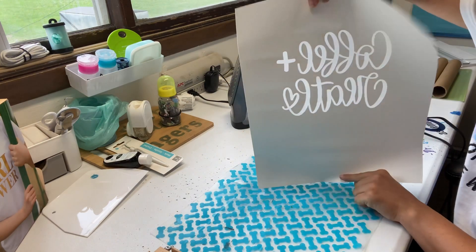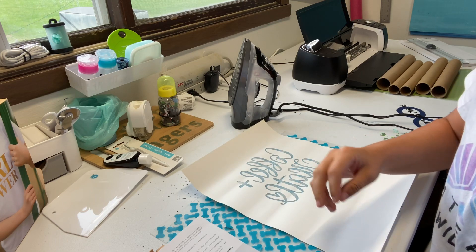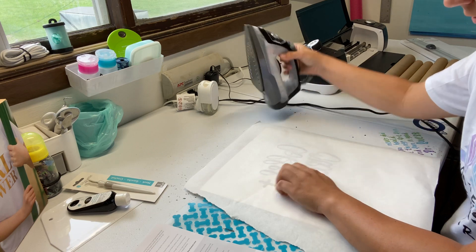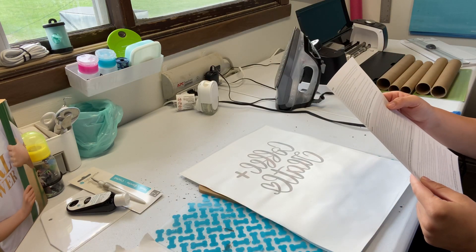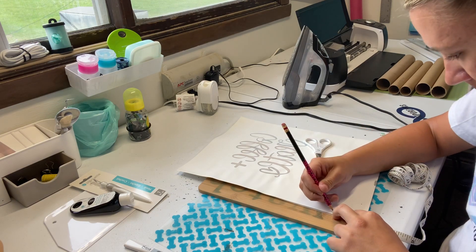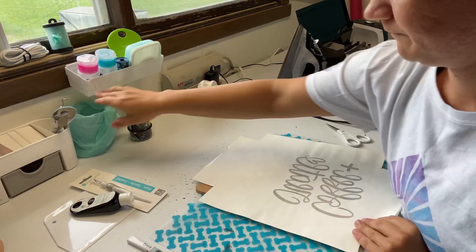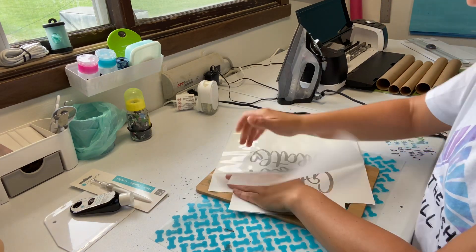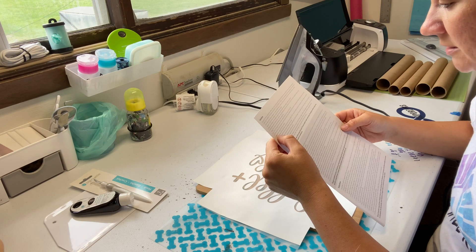There it is. Okay, with the heat transfer glossy side down, press the silk screen on top. I'm just going to put a 2 by 2 inch square from each corner. Okay, that should be cold enough. Let's see if we can peel it. Silkscreen facing down, place the frame on top of the completed stencil.